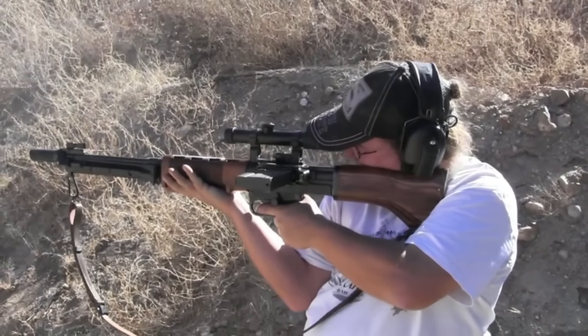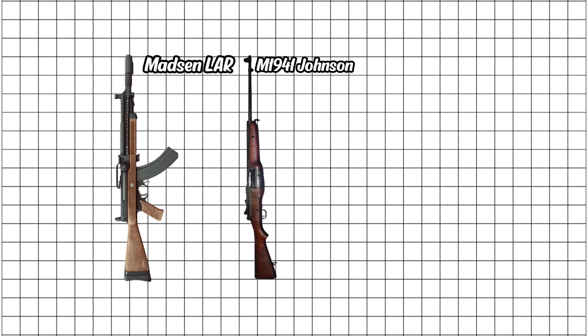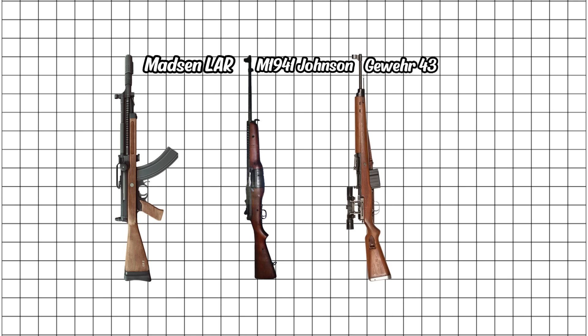A few others hang out at this level too. Denmark's Madsen LAR was smooth but rare. The American M1941 Johnson had that cool recoil system and saw action with Marines in the Pacific. The Gewehr 43 improved on the G41 but still felt rushed. And some Swiss K31s got converted to semi-auto just to play in this league.